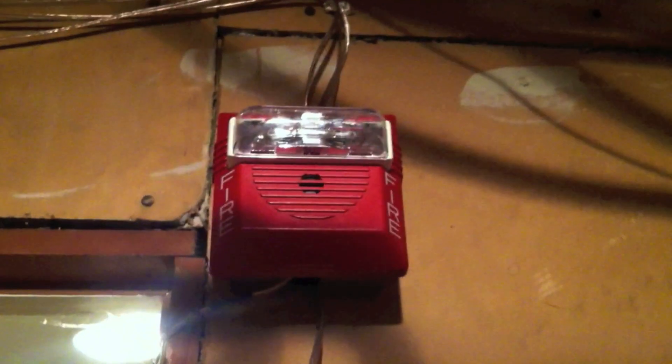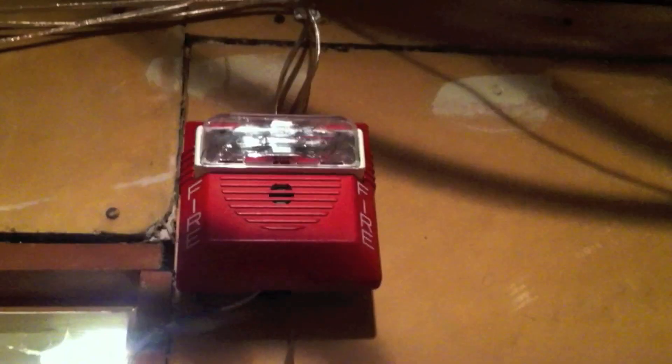As you can see, the NS is still flashing despite the audible signals being turned off, because it is hooked up to the sync module. The sync module is capable of doing selective silence, which works for two-wire horn strobes like this one. The MT is off because it's hooked up to the horn circuit.